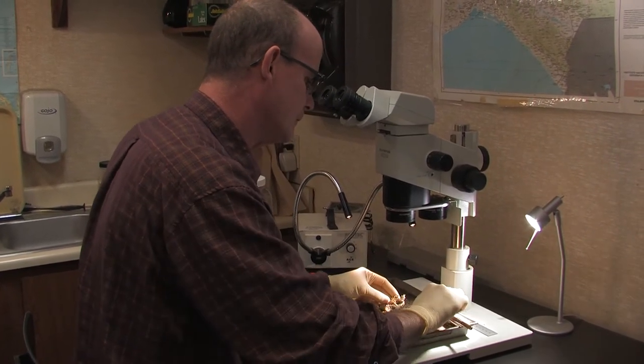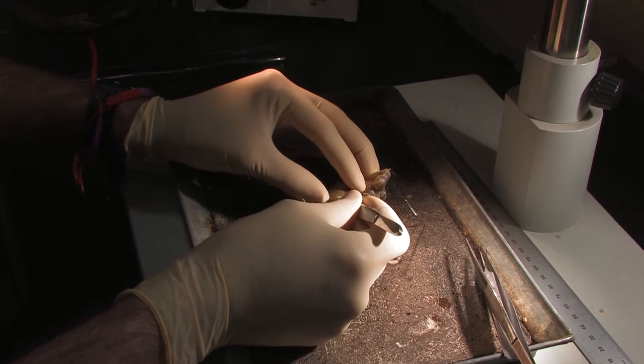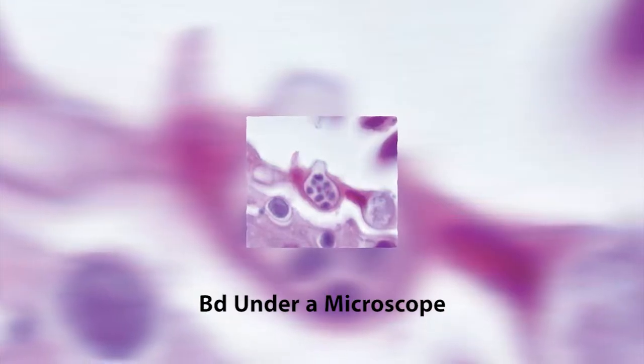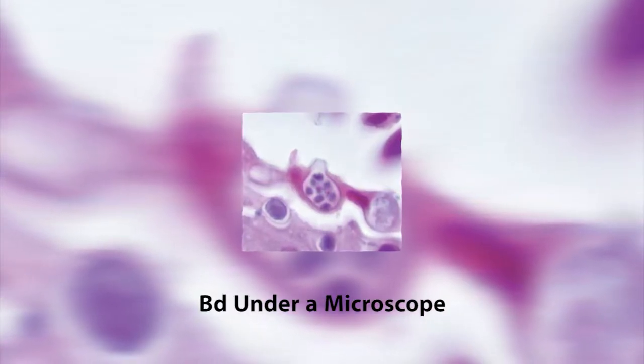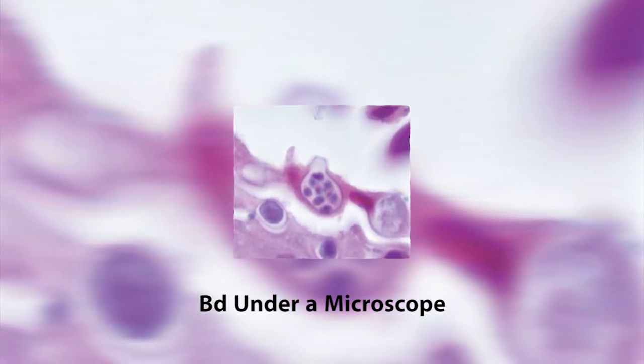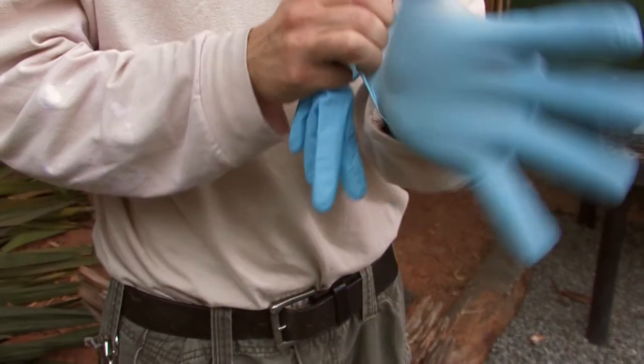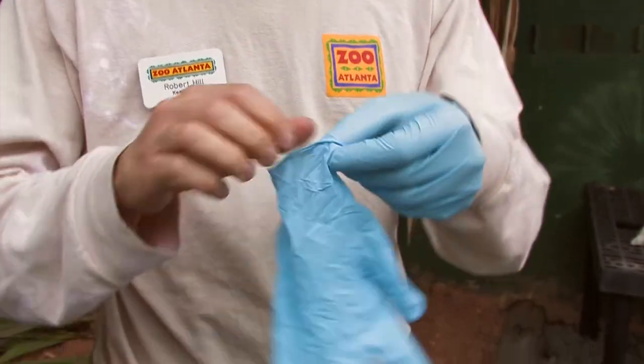This sensitivity is good for detecting animals that have very low level infections with BD, but it increases the likelihood that samples from a non-BD-infected animal can become contaminated with BD DNA from an infected animal, resulting in a false positive test result. Therefore, it is very important to take precautions to avoid sample cross-contamination.